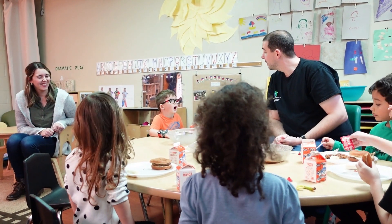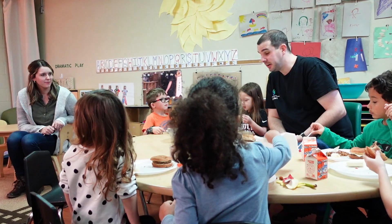My name is Elizabeth Valentine. I am the health and nutrition coordinator here for GLCAP and the child development.